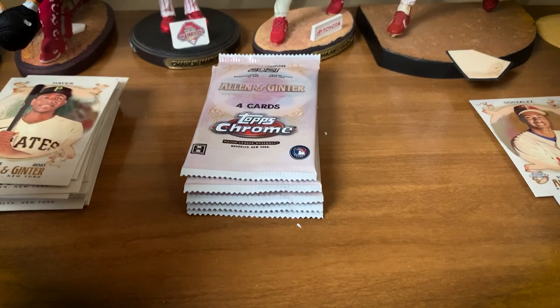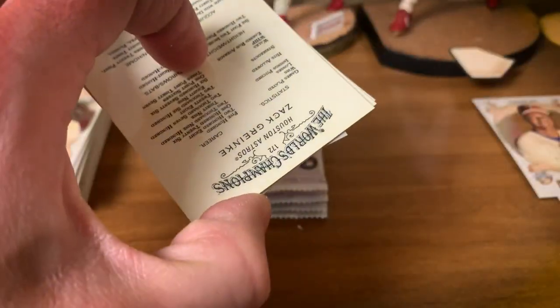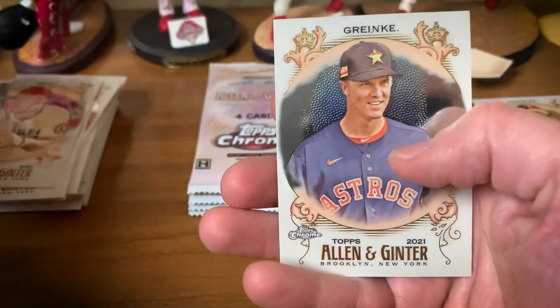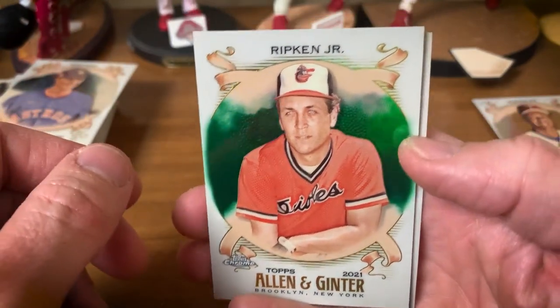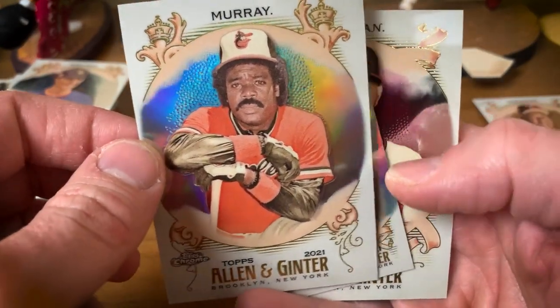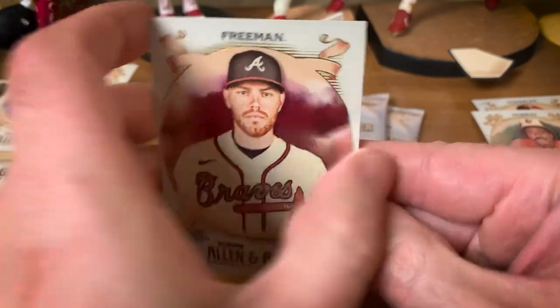Print run is definitely not very high on this set — I think one of the estimates I saw was about 6,000 base, though I didn't verify it. There's a Mike Trout — gorgeous card. Lou Gehrig — what a pack! Zach Cranky, Ryan Jeffers mini. We'll take a green refractor of Cal Ripken Jr. — so we're not done with the color yet, numbered 99. Then an Eddie Murray refractor — very cool. Mini Sofa and our first base card of the pack, Freddie Freeman.